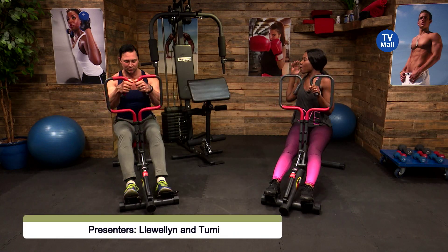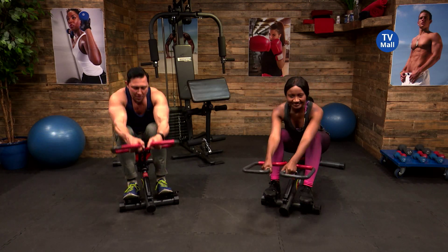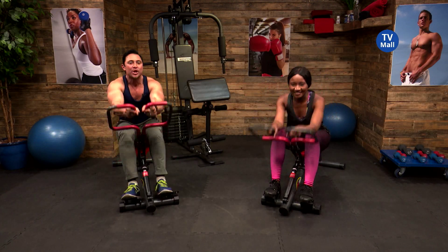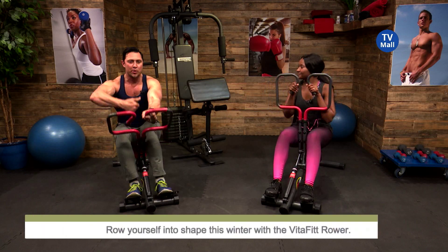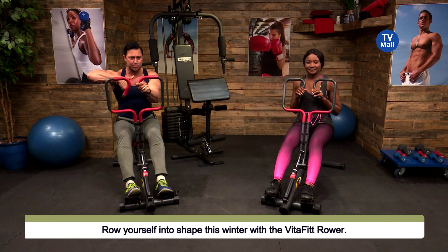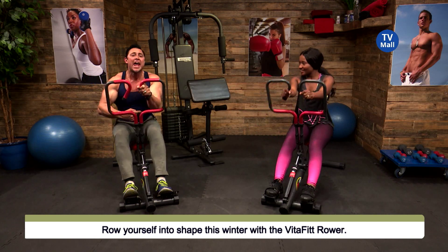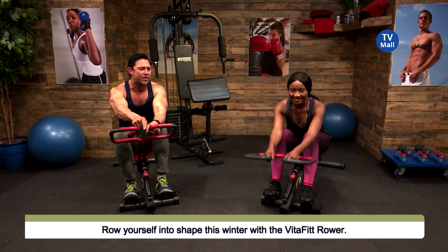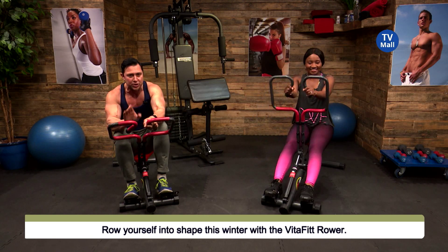Our fitness expert Llewellyn is getting his workout in, and we're going to talk about just why rowing is such an amazing workout. When you have a good workout, you want to burn as many calories as possible, get your heart rate up, improve blood circulation, and get all your muscles involved. This machine does everything that and a bag of chips — it's one of my favorite machines to work out on.